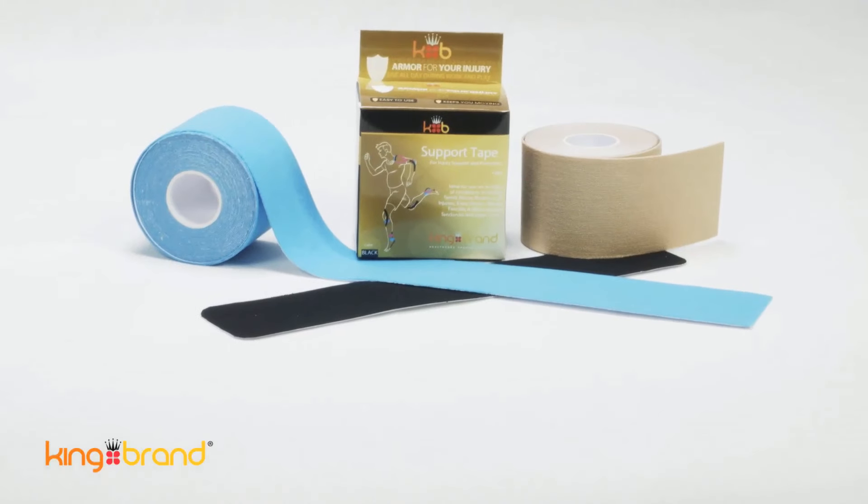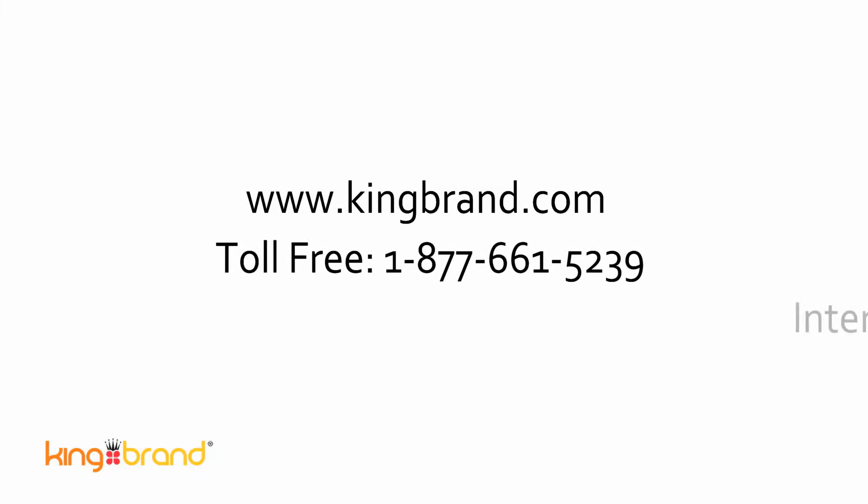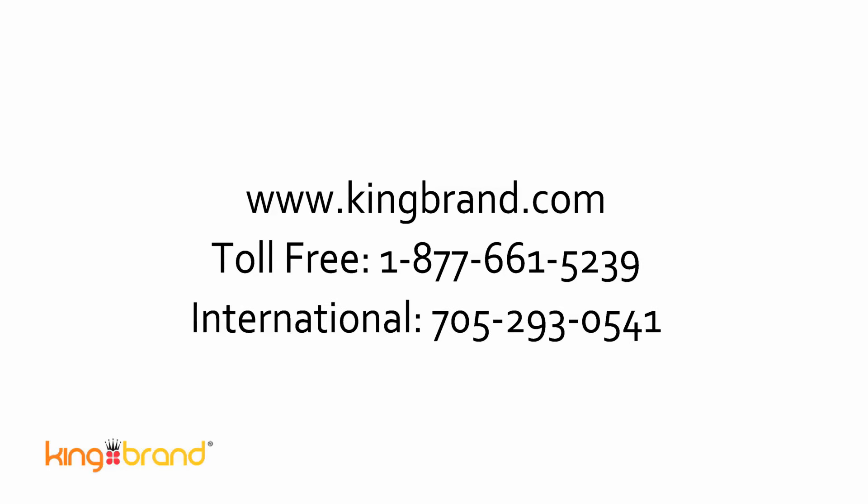Please feel free to contact us with any questions about the product. We welcome you to contact us at www.kingbrand.com or give us a call toll free at 1-877-661-5239.